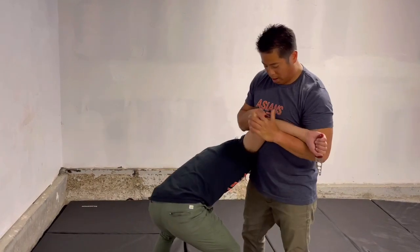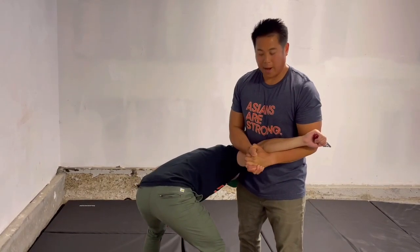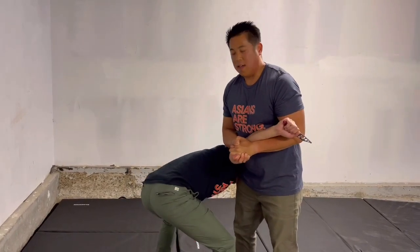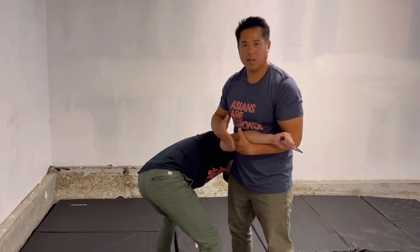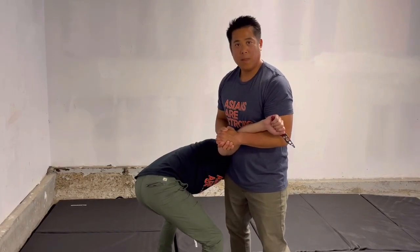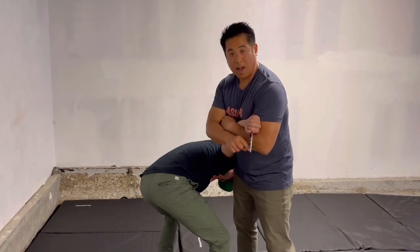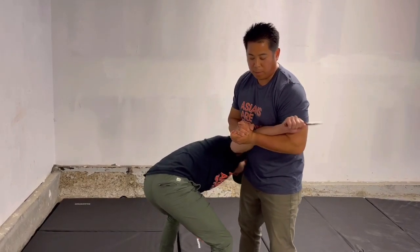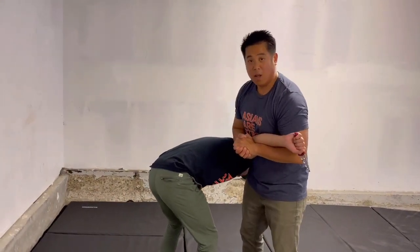I bring my shoulders parallel, 90 degrees — it's pretty tight. This is just a moment in time in the sequence. Once I have control of the arm, he can't stab me. Notice the knife is pointing down — that means you're doing it correctly. If the knife is pointing up or sideways, he can easily pull away. Knife pointing down means you have proper structure.